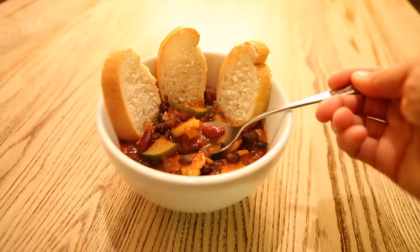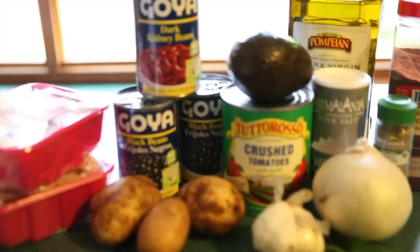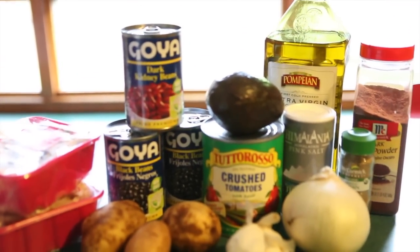This recipe was adapted for the crockpot from Chris Carr's Crazy Sexy Bean Chili recipe. You might want to pause the video for just a few moments to copy down the ingredients.